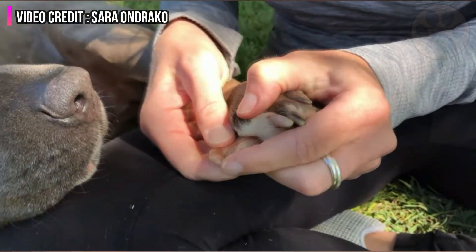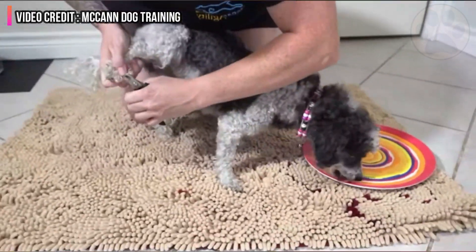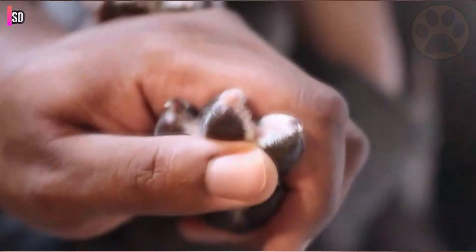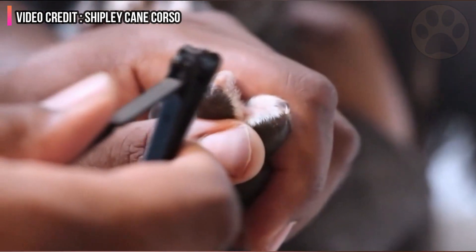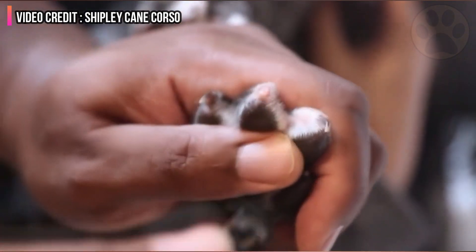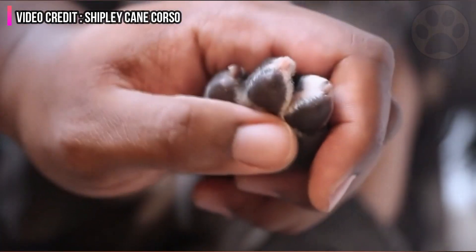If you clip past the curve of the nail, you run the risk of hitting the pink area of the nail that contains the blood vessels. There is a quick there, and it hurts and bleeds. Keep an eye out for a chalky white ring on dark-nailed dogs. Use a safe tool to grind your dog's nails. Use clippers with a scissor blade — the guillotine-type clippers crush the toe, which is painful.